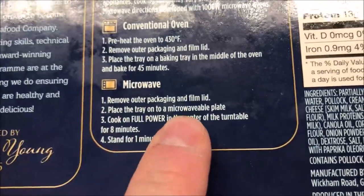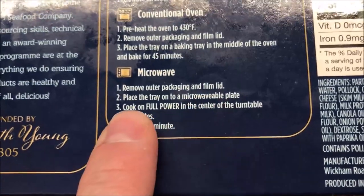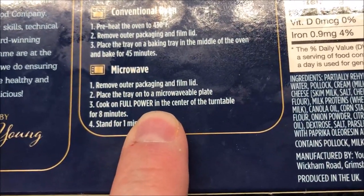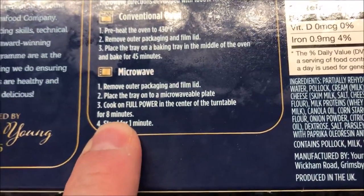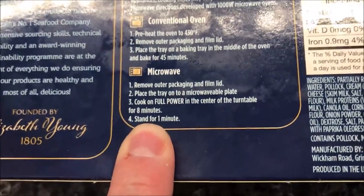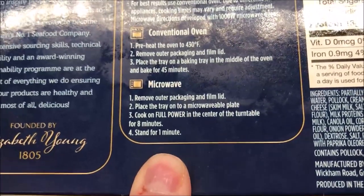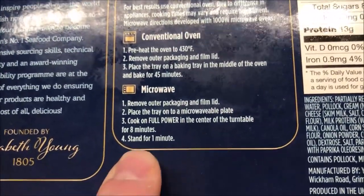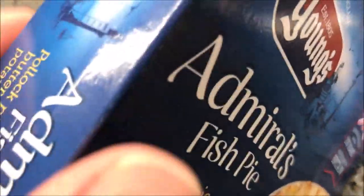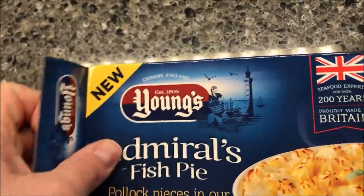Remove the outer packaging — the cardboard box and the film lid — place the tray on a microwave-safe plate, and cook on full power from the center of the turntable for eight minutes. I'll probably just put it on a paper plate in case anything spills over. Then let it sit for a minute to finish cooking. If you can microwave this for eight minutes and eat it right after, you've got a mouth of iron — it's going to be hot.